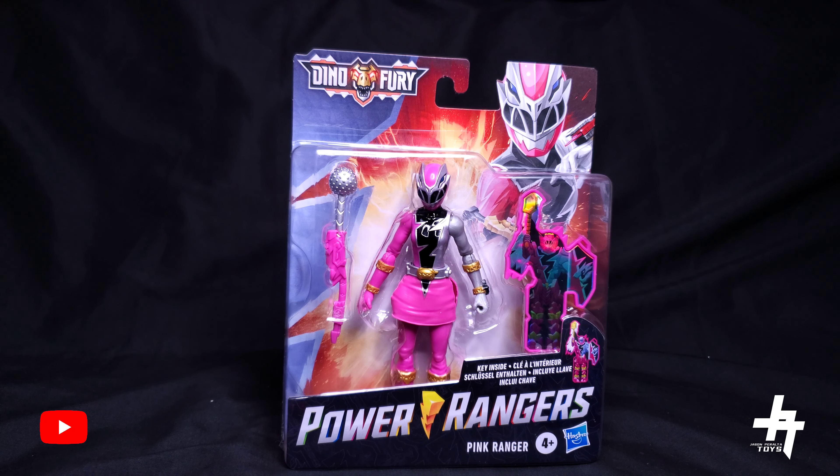What is going on my friends? Jason here. We're back with a brand new toy review, and today we're back at it again with another Power Rangers Dino Fury figure. We have the Pink Ranger — the Dino Fury Pink Ranger.